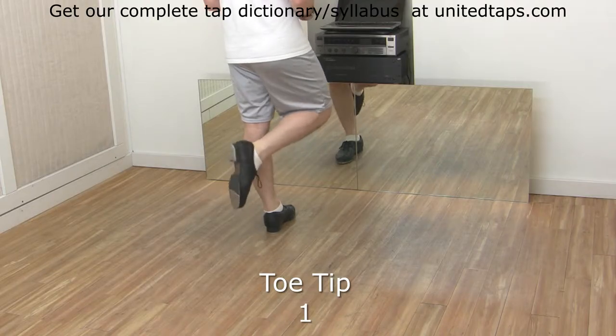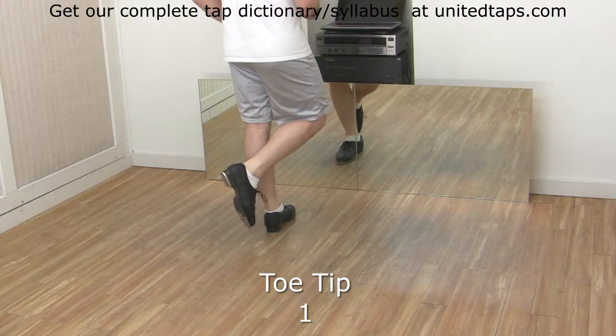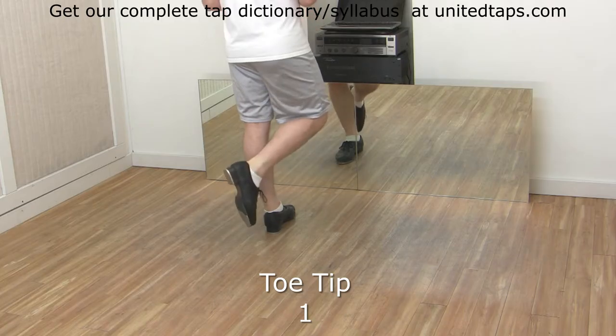Toe. Counts: one, two, three, four. Faster.